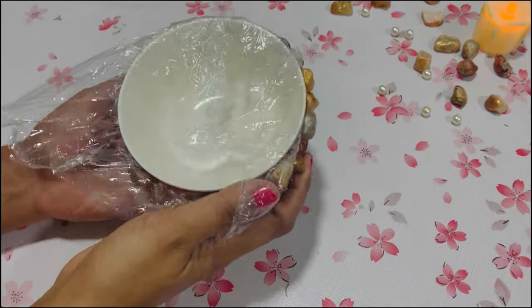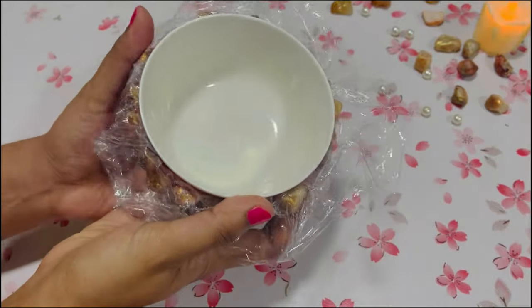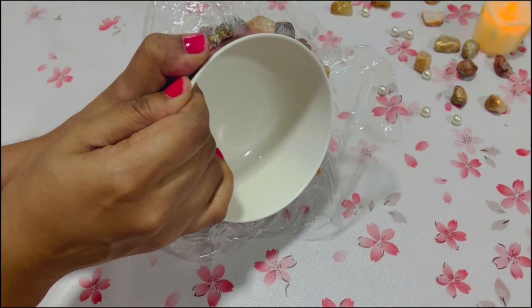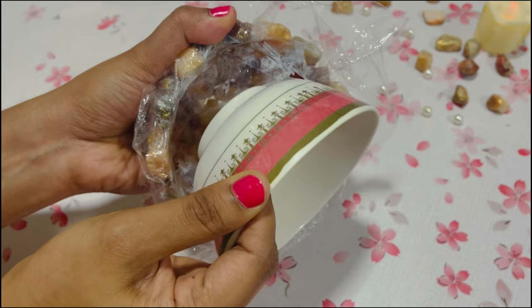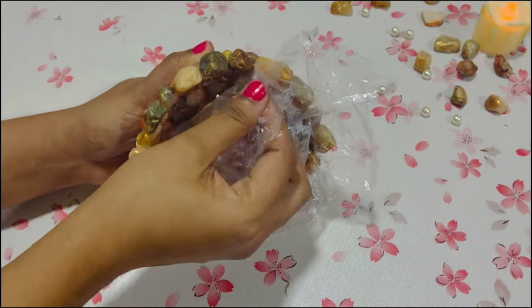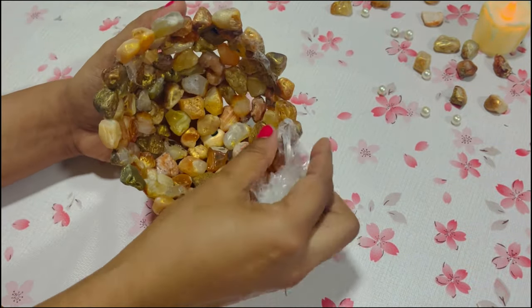Now it's time to separate the bowl from the stones. Peel off the extra plastic that is stuck on the inside surface of the holder.